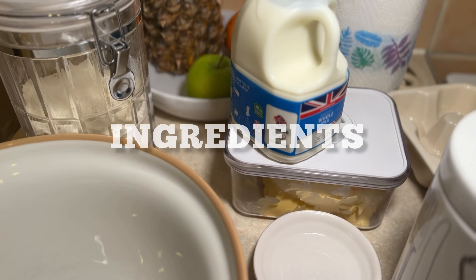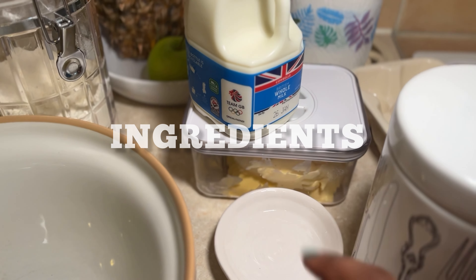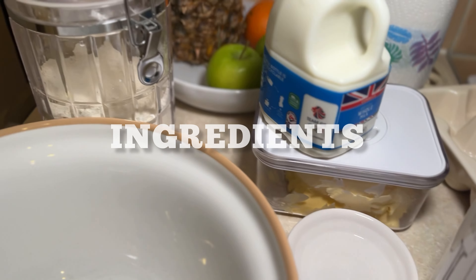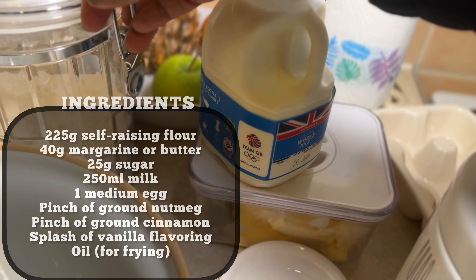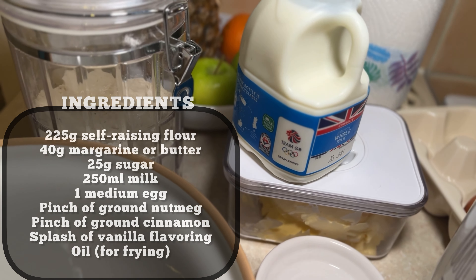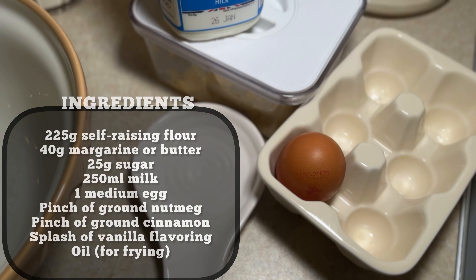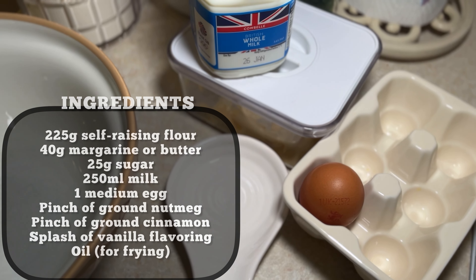So here I have whole milk and margarine, I have brown sugar here, and then self-raising flour here in this jar. And the egg was hiding as well, so we have the egg there — ready to go.